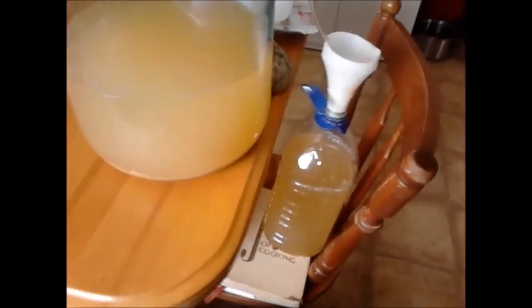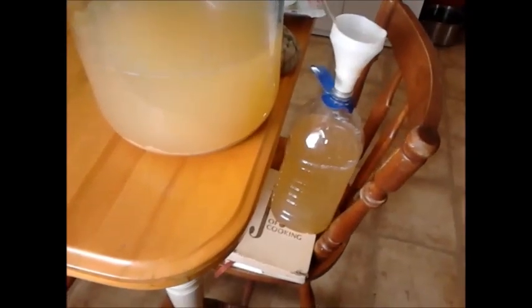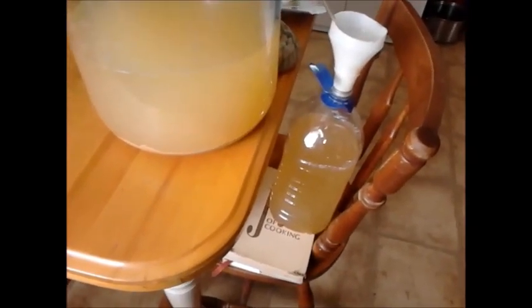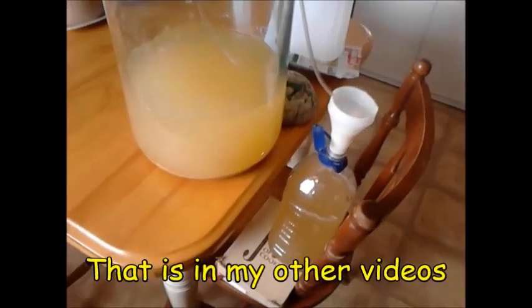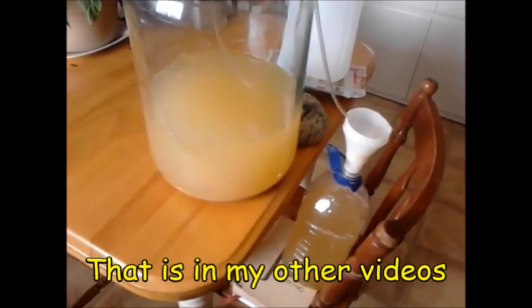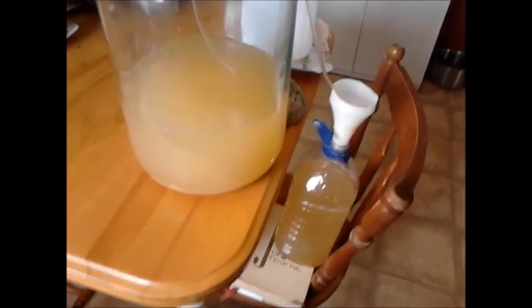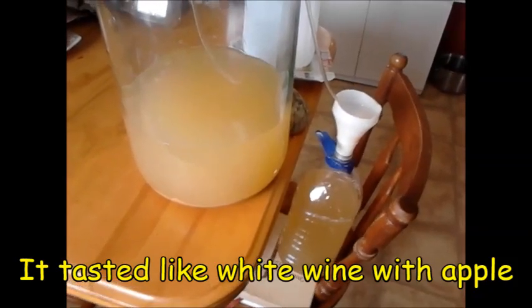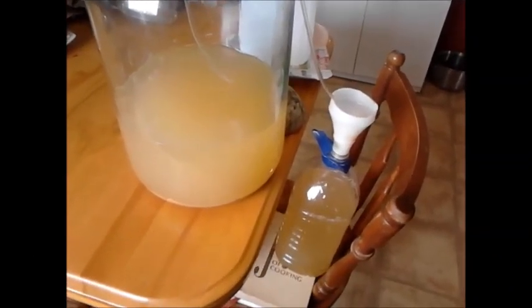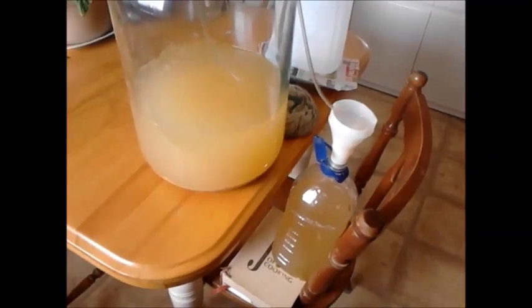I can smell and taste the alcohol in it, it just has a bitter taste. I also did the apple wine — hard apple jack, hard apple, whatever you want to call it — and it made your lips suck in, very dry and bitter. So I'm gonna see what I'm gonna do with that too. I transferred it, put it into another clean disinfected bottle.